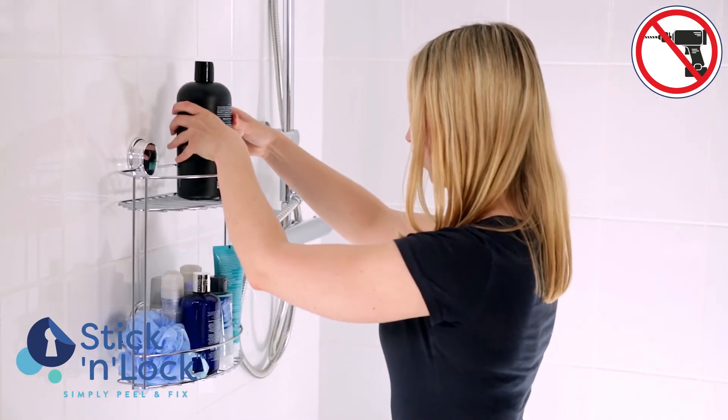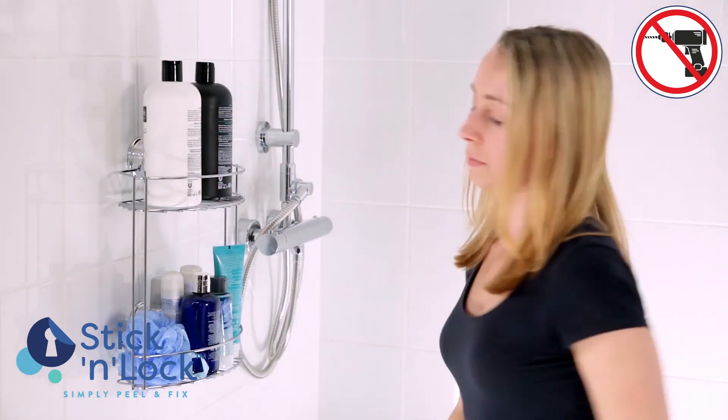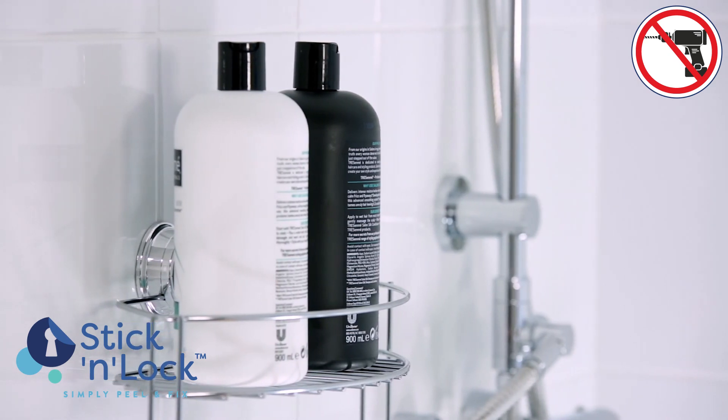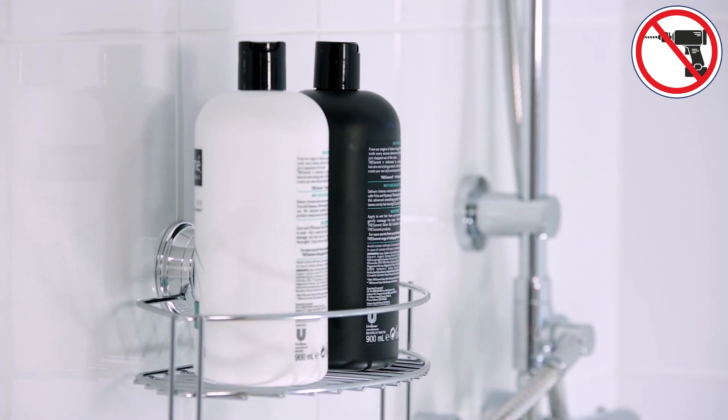With such a wide range of Stick and Lock bathroom accessories, you can coordinate your entire bathroom, while also providing valuable additional storage space for even the heaviest of toiletries. Stick and Lock — no drills, no mess, no fuss.